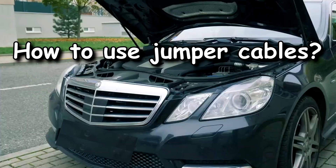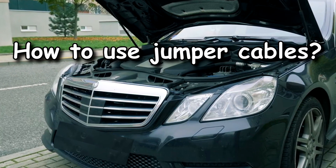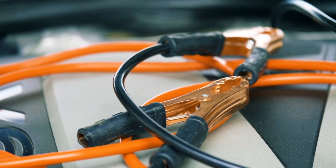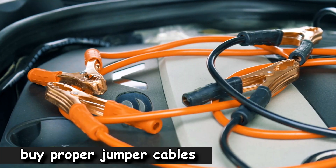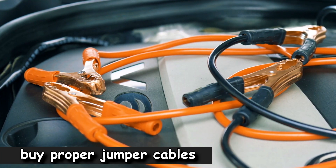Park the cars close enough together that you'll be able to connect jumper cables to both car's batteries. Notice which terminal on each battery is positive and which is negative. Then attach the jumper cables to the appropriate places.